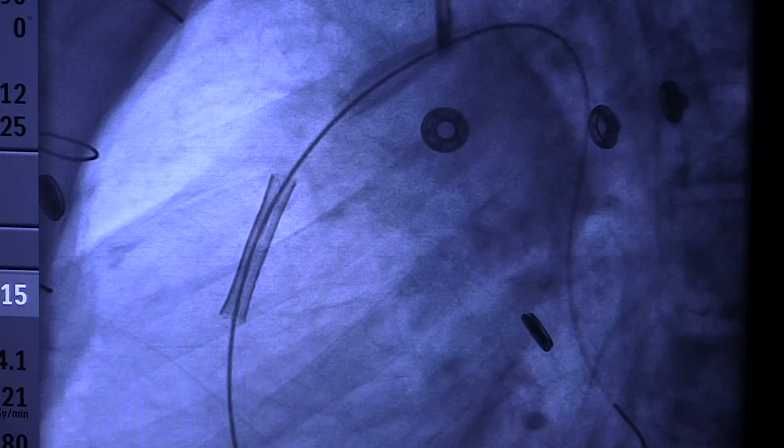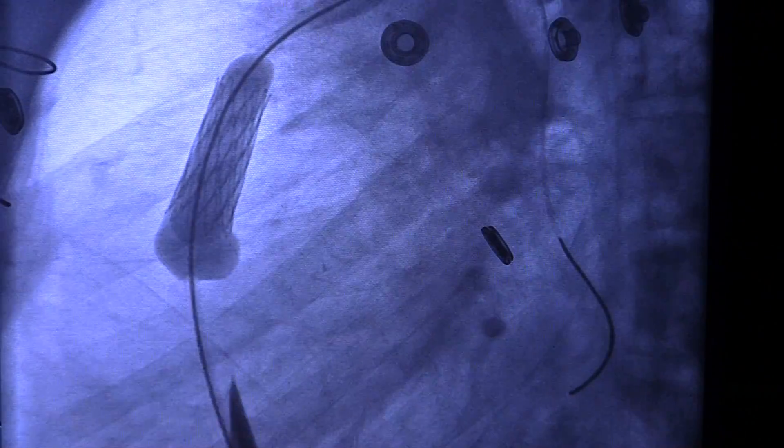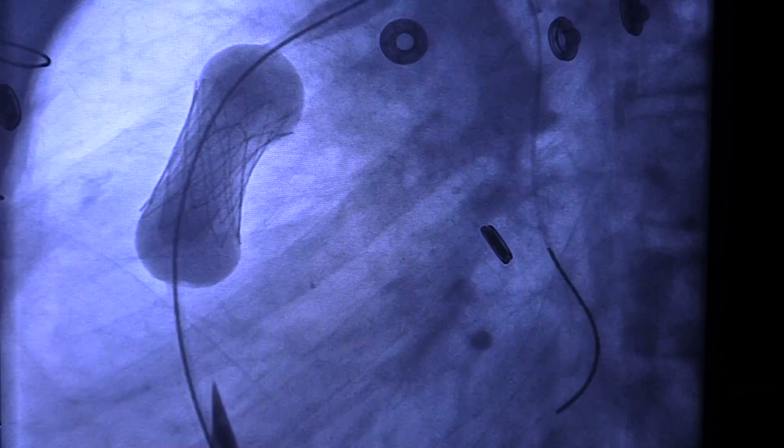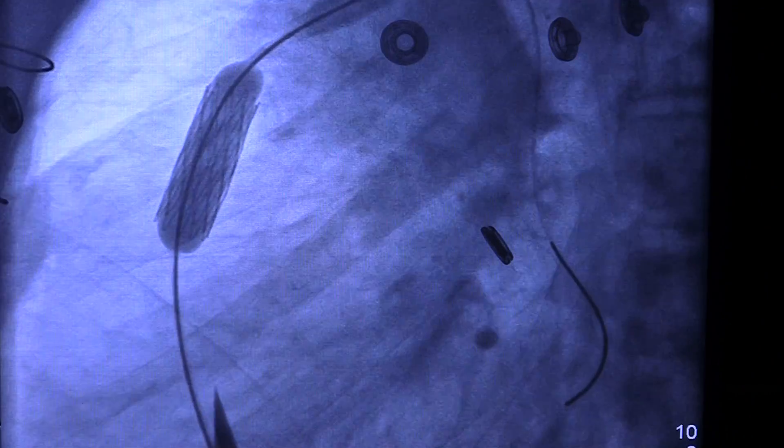Once that is done, we need to prepare the landing area — the landing zone of the new valve. We need that to be uniform and round and of a length appropriate for the valve. That's done with a combination of high pressure angioplasty balloons and stenting to get it to a uniform caliber and of the right size and length for the valve.